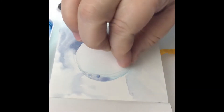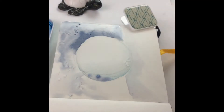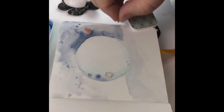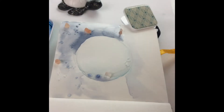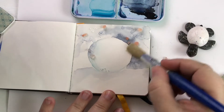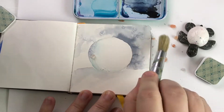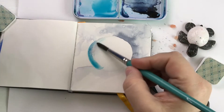I wanted to add texture, so here comes the salt. I used a variety of salt including table salt, kosher salt, and Himalayan salt — I just thought it would be fun to try out the different sizes and shapes and see what kind of texture they'd leave. I put the salt on, and that was the end of the first layer. I let it dry, then used a brush to remove the salt — you can use your hand too, it's totally up to you.